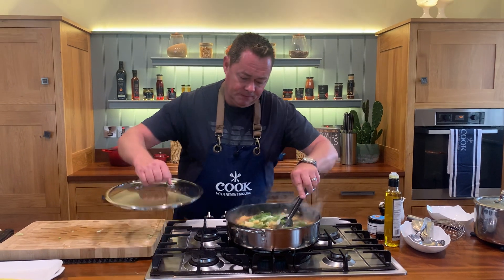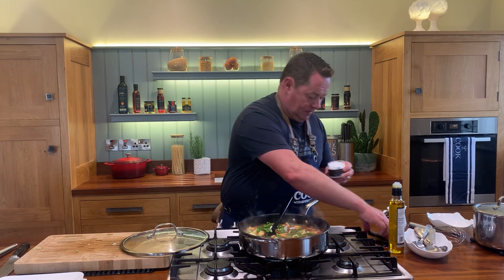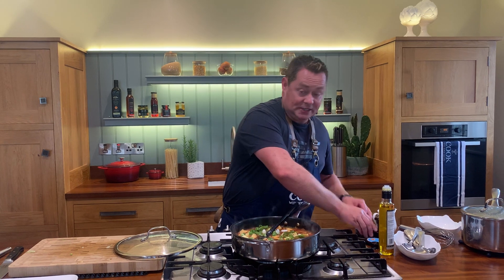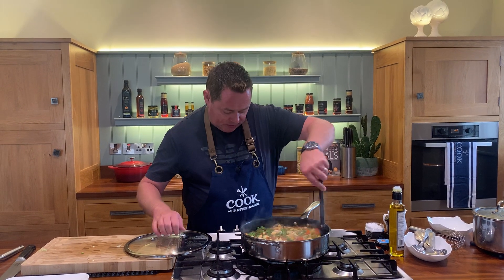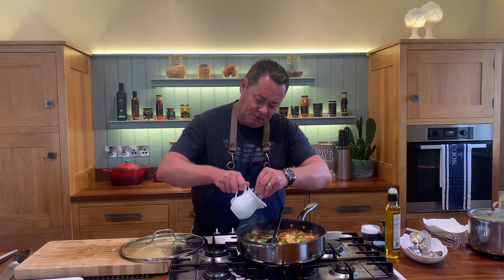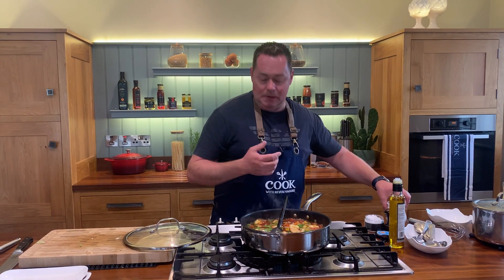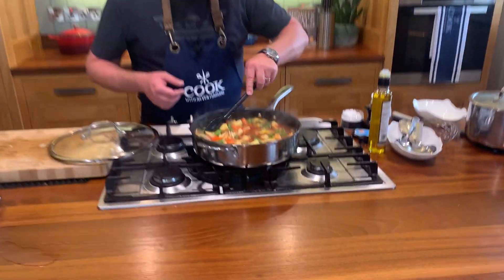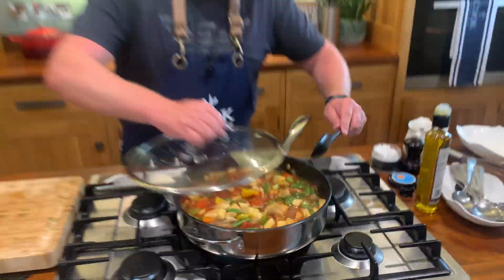Stir that through. We need to season it - I'm using Simply Better Oreo sea salt, a couple of good pinches. The most important thing is to taste it. It might need a little bit more cornflour - you can always add more, but if you add too much it's too gloopy and not that nice to eat. Stir that through - you can see that lovely color and crunch. The key is sealing off the chicken and then letting it simmer.